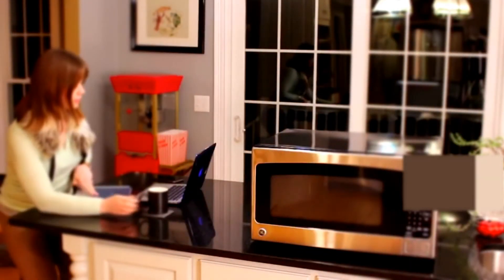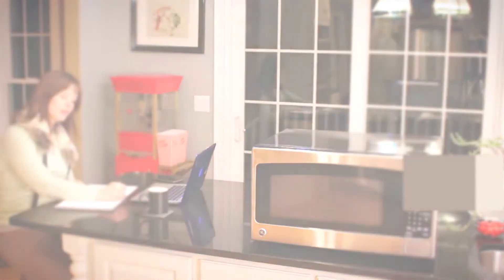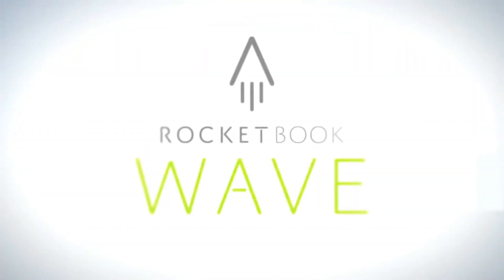The utility of the cloud and the joy of pen and paper. That's Rocketbook.